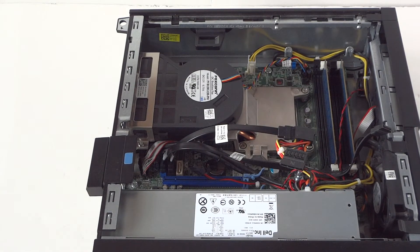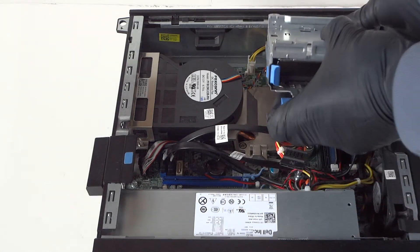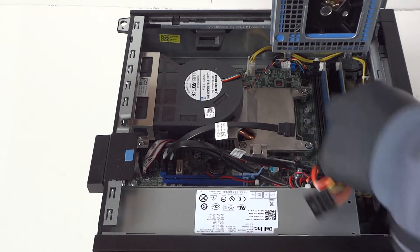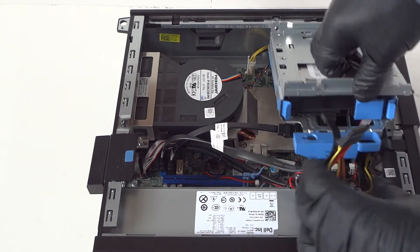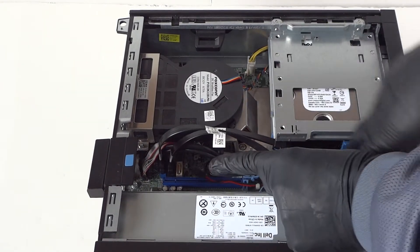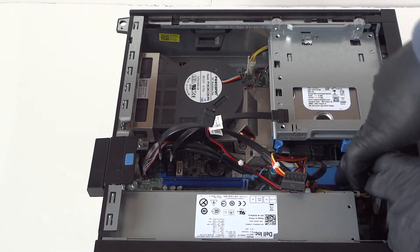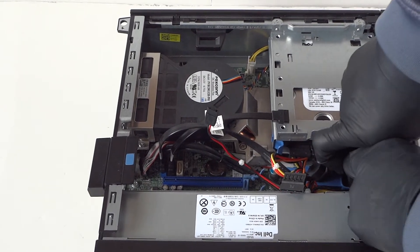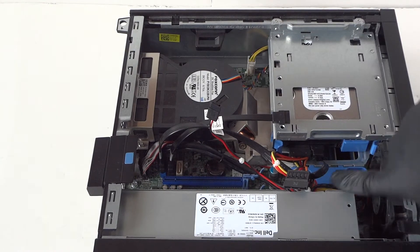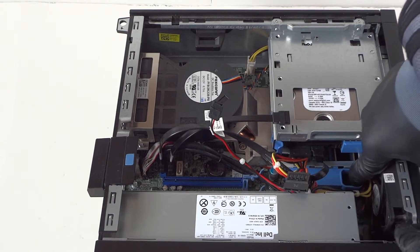We're going to install back the hard drive cage. Just take it like that, connect the SATA and power — really easy. When you install back the hard drive cage, there's a little clip right here; press your finger to the right to lock the secure clip for the hard drive cage. Left means unlocked, right means locked.